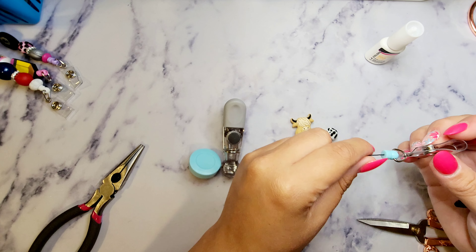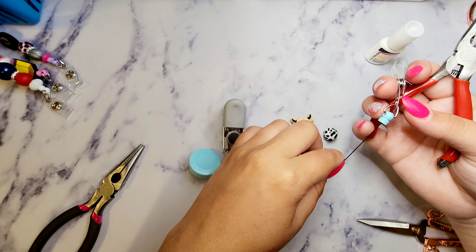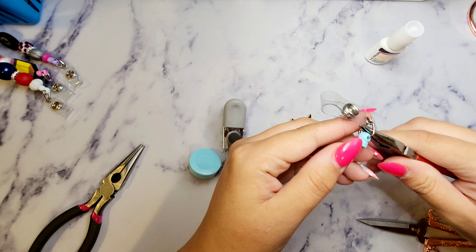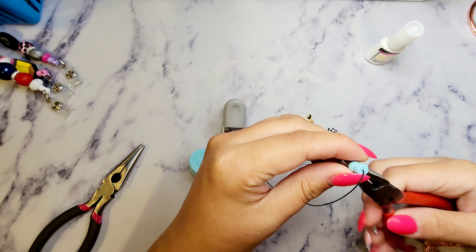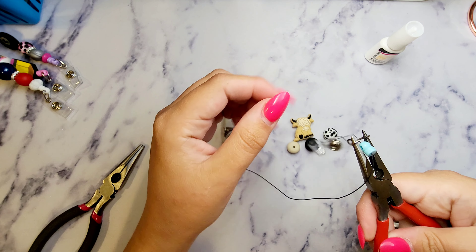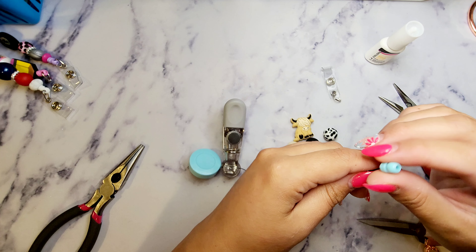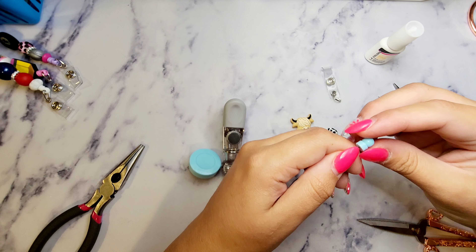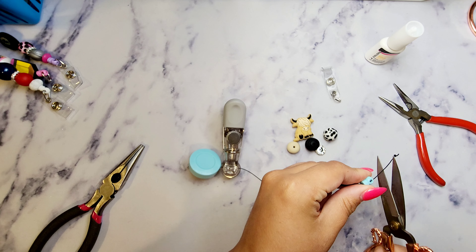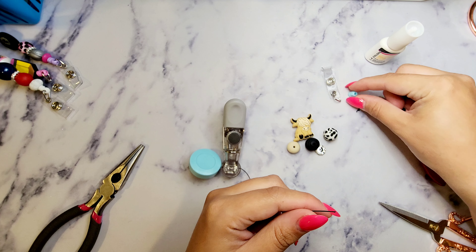Here is the bottom of the badge reel — you're going to see this little triangle clasp. Take a pair of pliers; you need a smaller pair and you're going to push out instead of clamping to open it, then set that aside for now. In here you'll see there is a knot — just cut that little knot off, pull off this part, and put that aside as well.